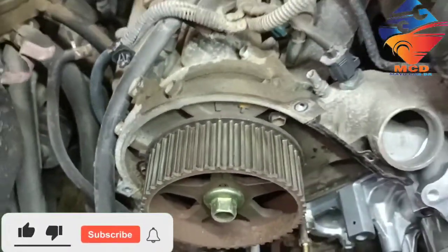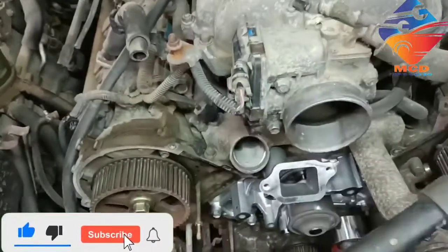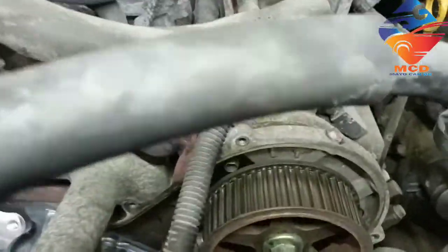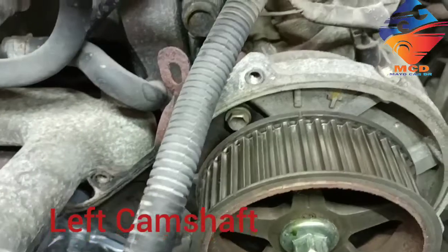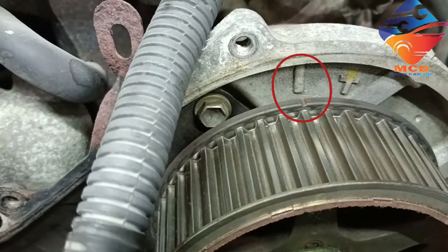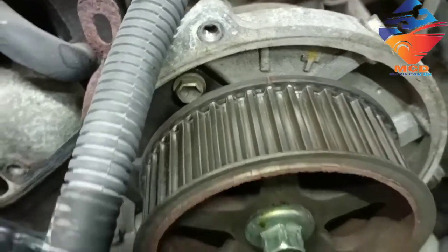1 cup of sugar, 2 cups of sugar, 4-5 cups of sugar.